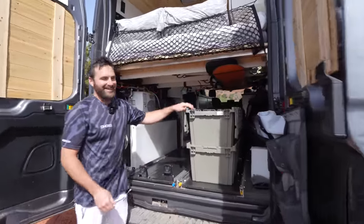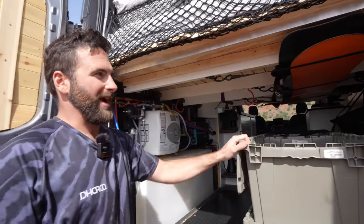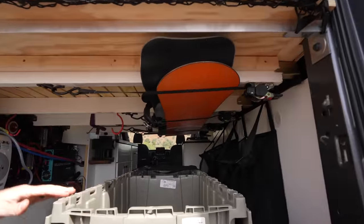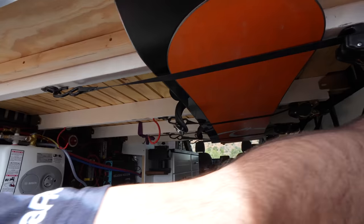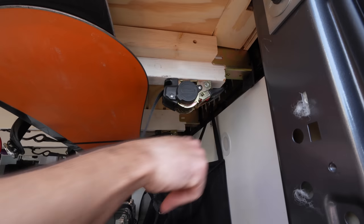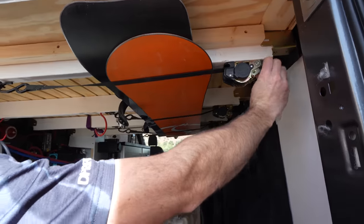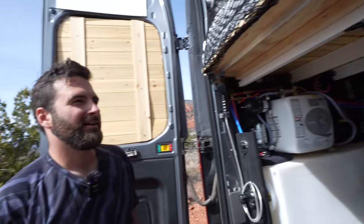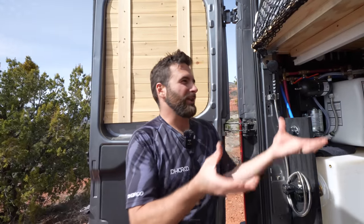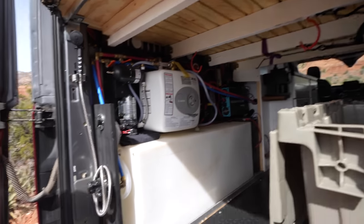Another thing I did is I strapped a bunch of boat trailer ratchet straps up here, so whether I decide to stack bins all the way up to the top or use these handy dandy straps, I can basically load anything in there and just boom — strap it up. That's where I keep my snowboards sometimes. If we take an EZ-Up tent, we can just put it in there, strap it in, and it's out of the way.